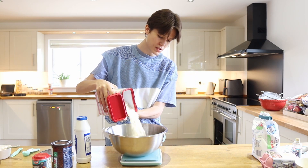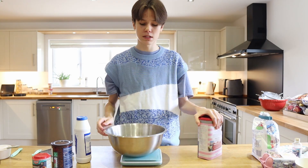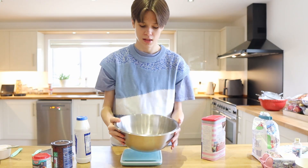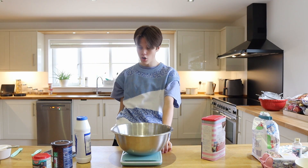So that's 310 grams of flour — this is what it looks like. And then we need 16 grams of cocoa powder.